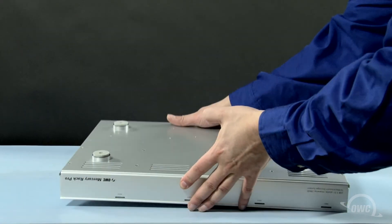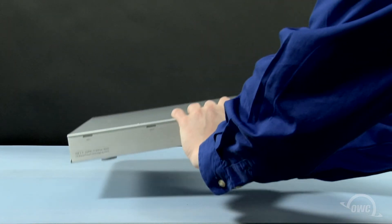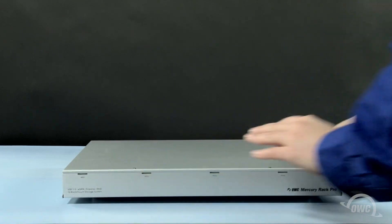Once all the feet have been attached, you can flip your Rack Pro over, plug it in, attach it to your computer, and turn it on.